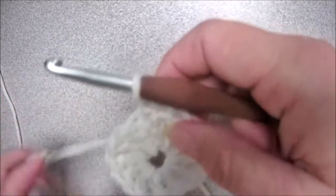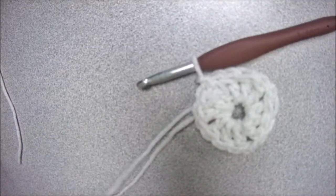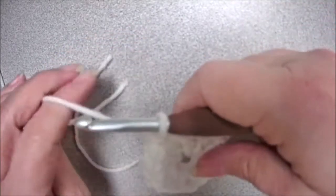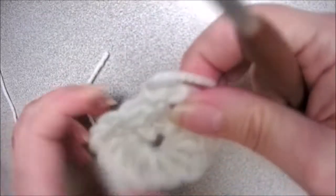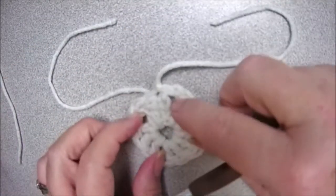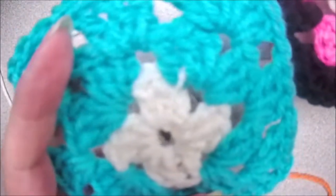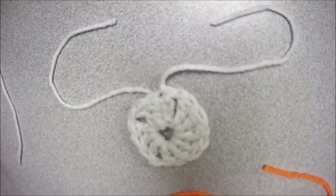That gives us — you can see the beginnings of your square. Now I'm going to change colors, and to do that I'm just going to simply cut my yarn, yarn over and pull it all the way through, and pull it to tighten. Now select your next color. Granny squares can be in any color — solid, multicolored, any colors you want. I am going to do this one in orange.